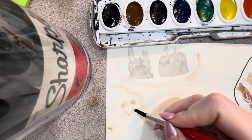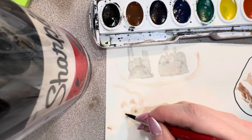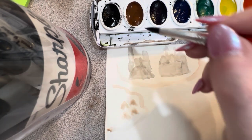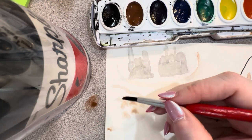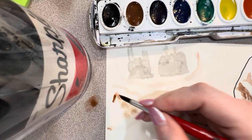Then you're going to go in and fill those in. Let me get a little bit more paint because mine's not dark enough — there we go, that's what I wanted. I'm going to make one more — there we go, that's a little bit better.